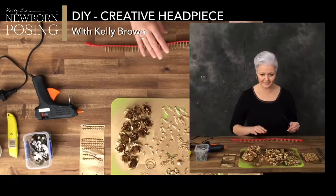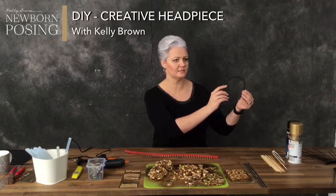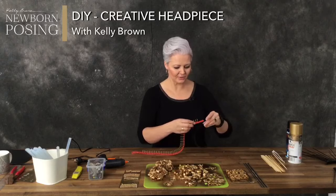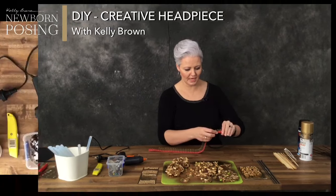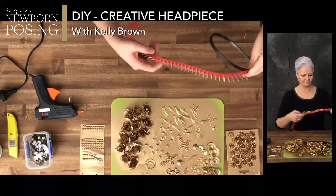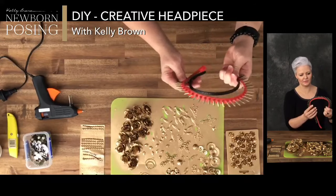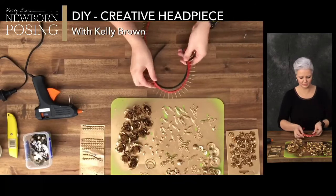I ran hot glue along the top and along the bottom, then turned it over and did it again on the other side, because I definitely don't want my headpiece to fall apart — I also need it to be strong enough to hold all the bits and pieces I'm going to stick to it. Once that was made and dry, I put more hot glue around the top of the headband and stuck the skewers, attached to my red strip, all the way around the headpiece.